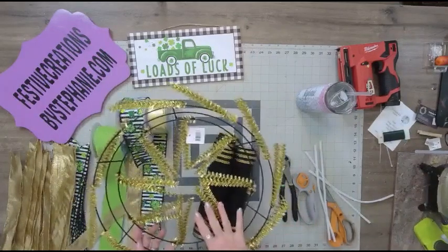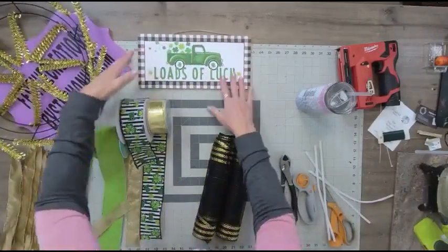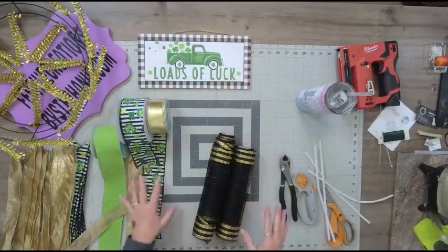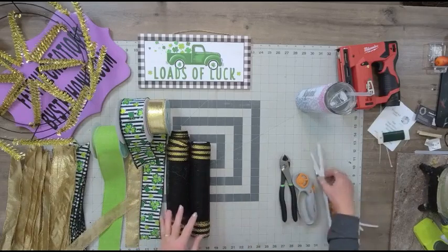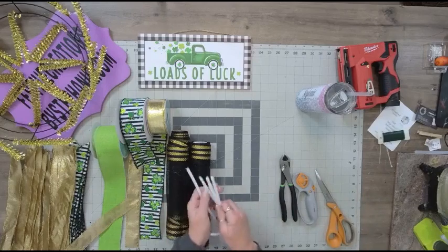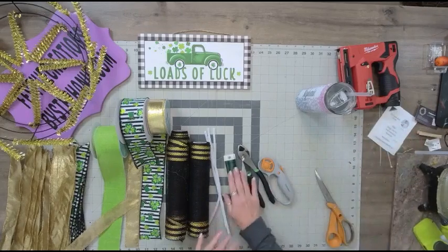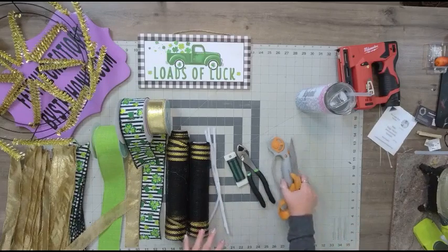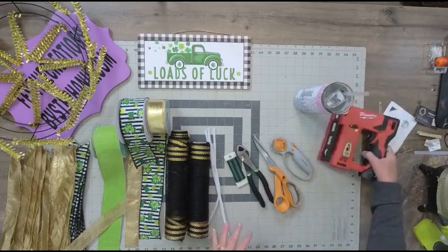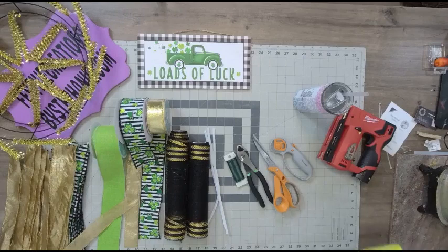The kit itself comes with this gold 15-inch elevated work frame. It comes with the 12x6 sign. It comes with three rolls of ribbon, two rolls of mesh, and some additional things you'll want are pipe cleaners — which we're going to use to attach the sign. I also have wire cutters and floral wire that I use when making my bows.